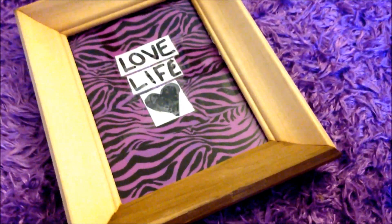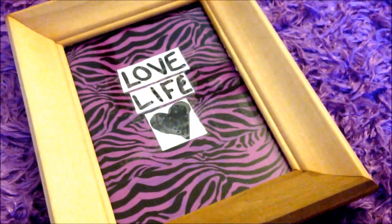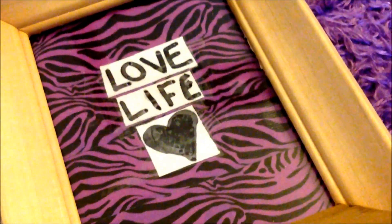Hi everyone! So today we are going to be making an inspirational quote picture frame. These are so cute to put in your room to decorate.